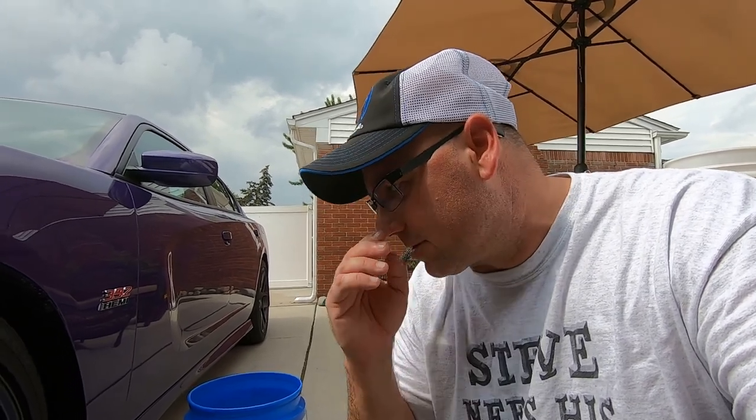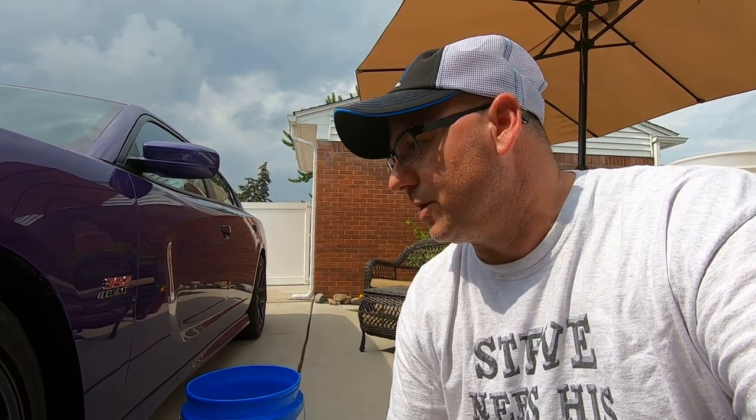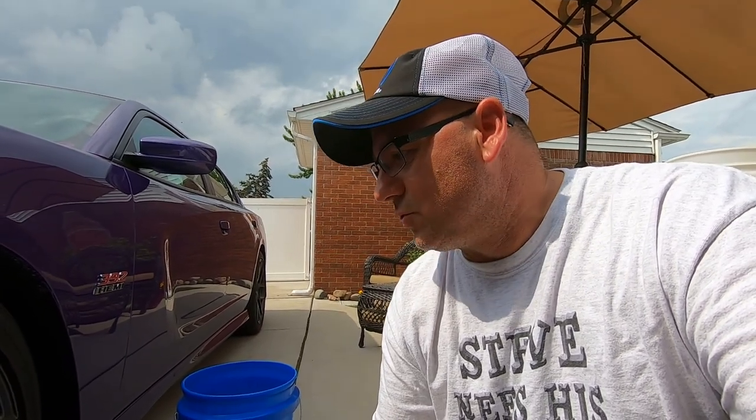I scrubbed this with other wheel cleaners like Diablo from Chemical Guys. I do like it, but it's not real strong — it's almost like a soap. It's not gonna really cut some heavy dirt on your wheels. It's good for just a quick washing if you really maintain your wheels. I mainly just use soap and haven't really used many wheel cleaners. Once I tried this out the first time and used it on this, I was like wow, how clean they came. So just a quick video on this.